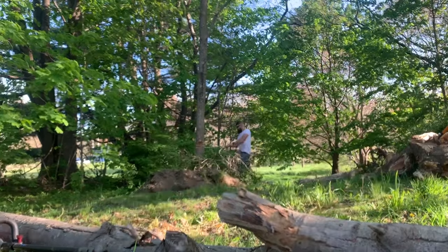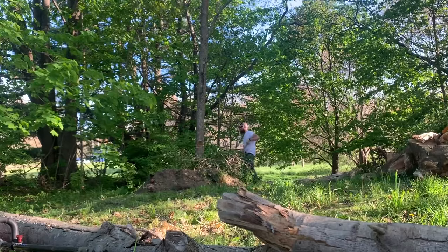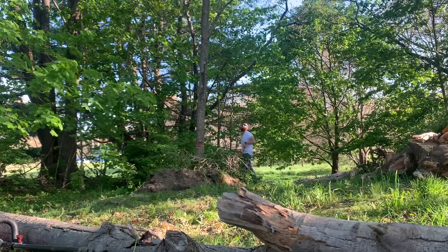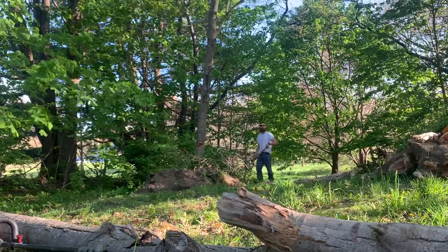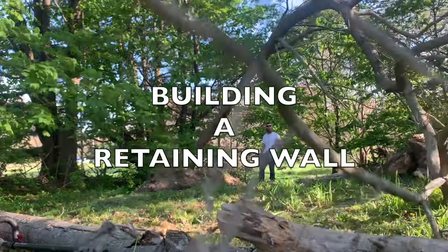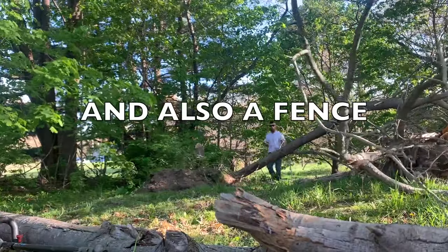Howdy. Here I am chopping down a tree and almost destroying my new camera, building a retaining wall and also a fence.